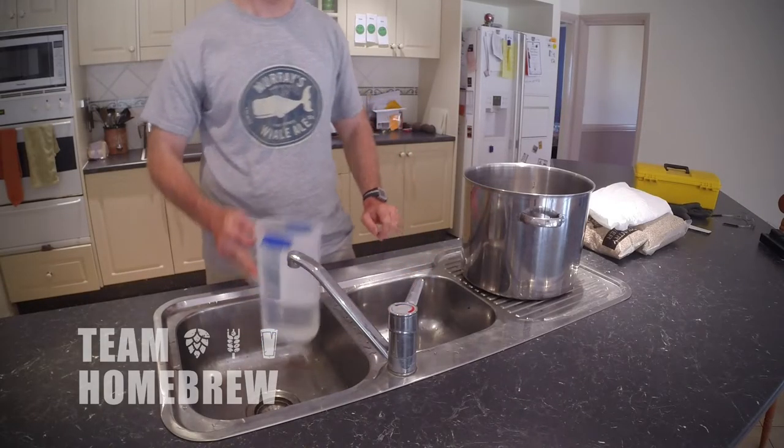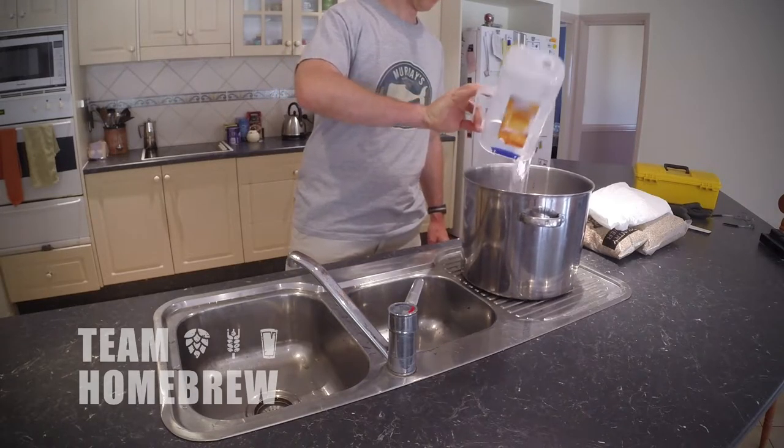It's not a bad idea to have a pound of dry malt extract in the cupboard as well, just in case you don't hit your pre-boil gravity — you can add it into the brew pot.